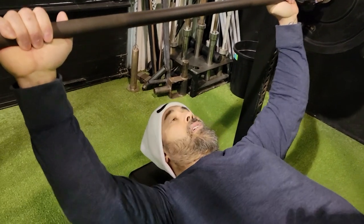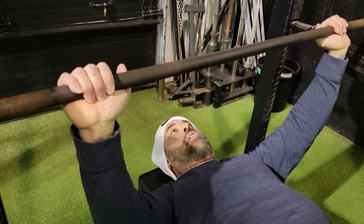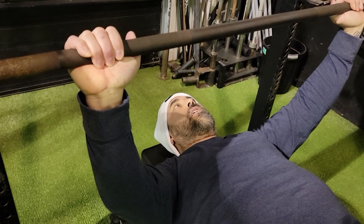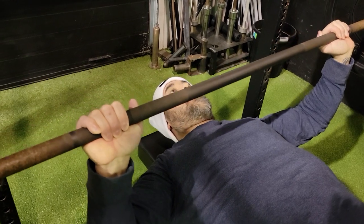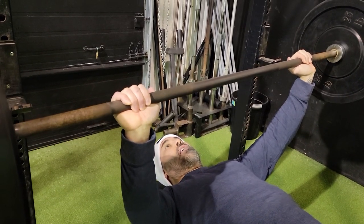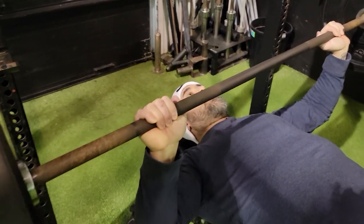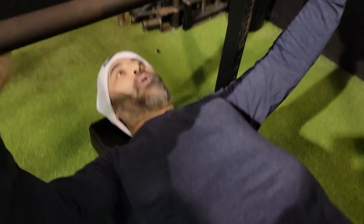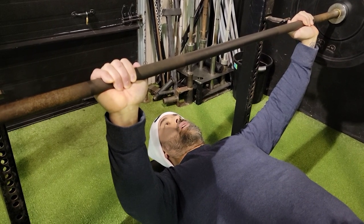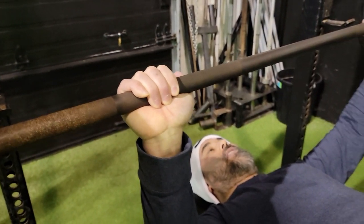I'm going to show a set of negative repetitions. Usually I'd have a spotter on the bar for me. I lower slowly in a controlled fashion — one, two, three, four, even a five count — then explode back up. If you're alone, use a lightweight as I am today. If you're using heavier weight, you want your spotter to bring the weight back up for you while you only resist on the way down. I continued finishing the full set this way.